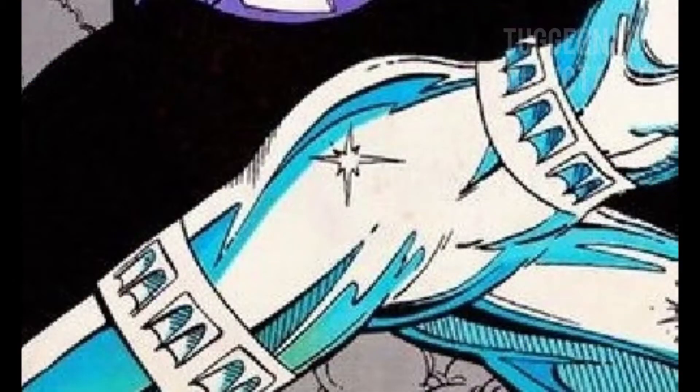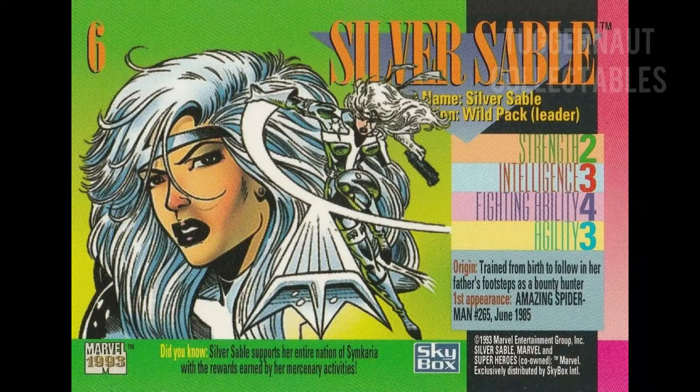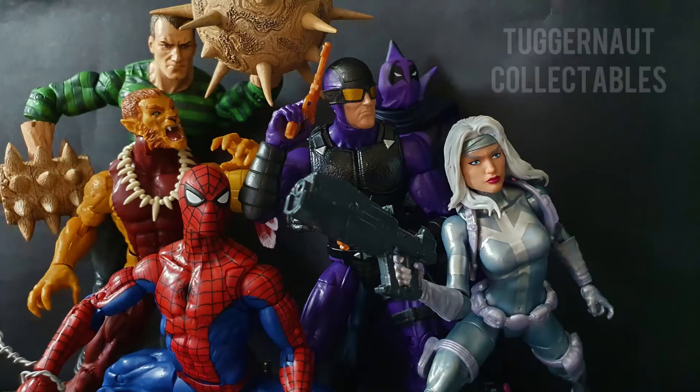According to Marvel.com, the chai are pointed throwing weapons of her own design. These half-moon projectiles are an important signature weapon of hers. On different occasions, Silver Sable teams up with different superheroes, especially Spider-Man.